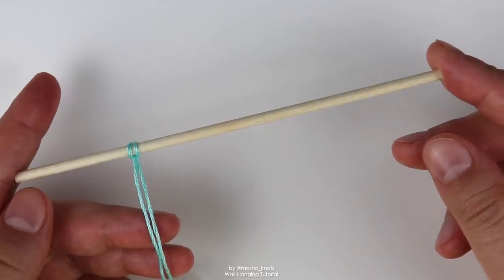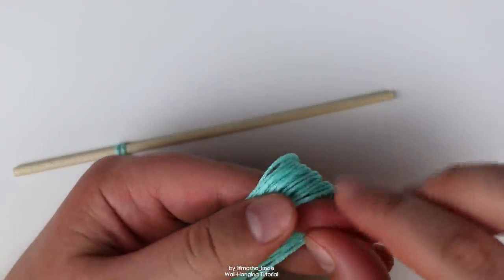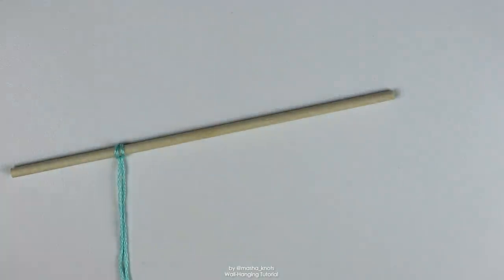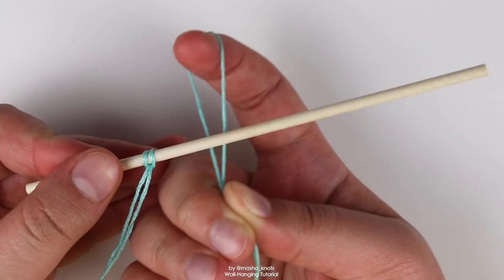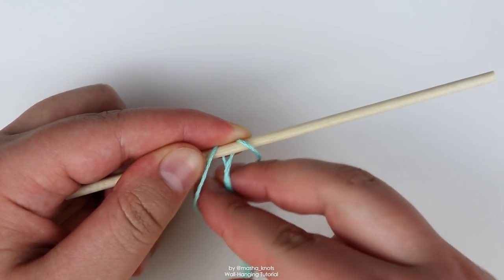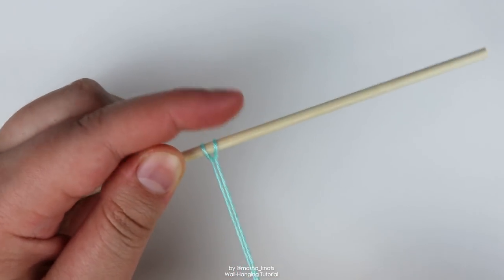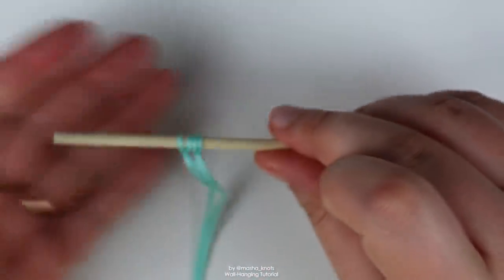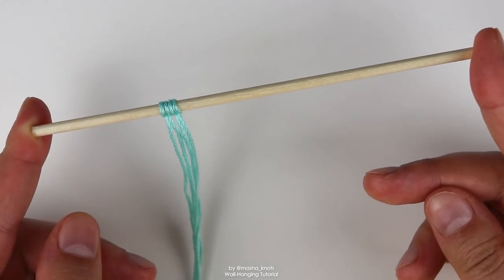With that done, you're going to take every single other string and do the same — lark's head knots onto the dowel, attaching them one by one. Let me show you once again: take the loop, put it behind the dowel, flip the loop over, grab the two strings, pull them through the loop, tighten, then move it to the left. Now you've got four strings. I'm going to go attach every single one of the strings I cut and I'll be right back.